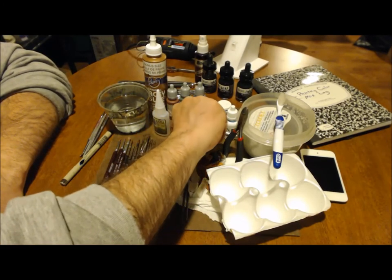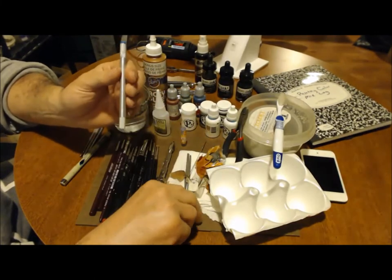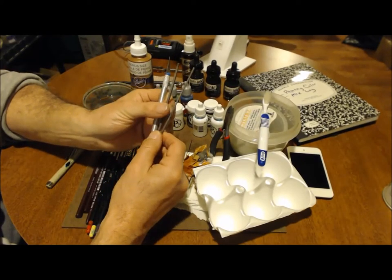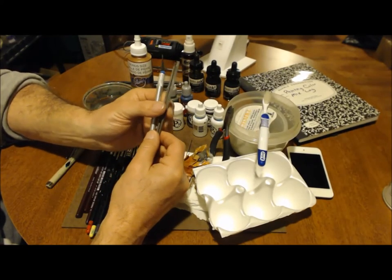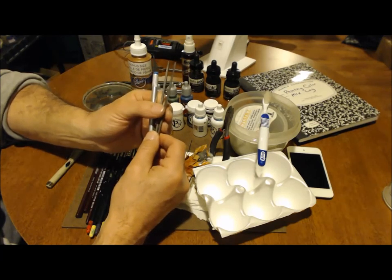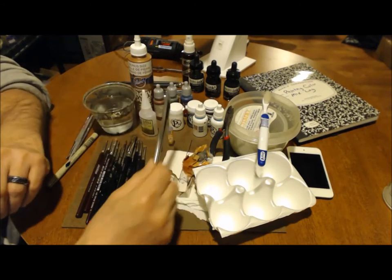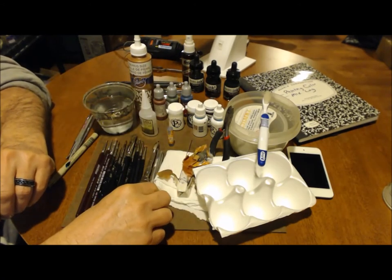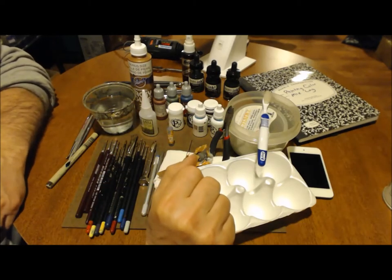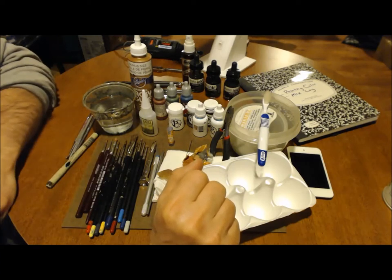Some other basics you really have to have: a hobby knife — a definite must — and some small files. I would highly recommend some small files. They allow you to clear any flash, smooth any bumps and mold lines, because mold lines and flash tend to make your model look very amateurish. I use those to clear them off.